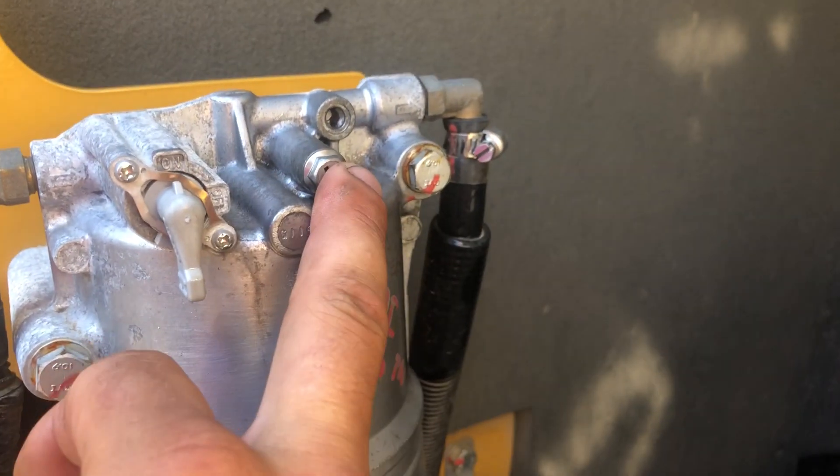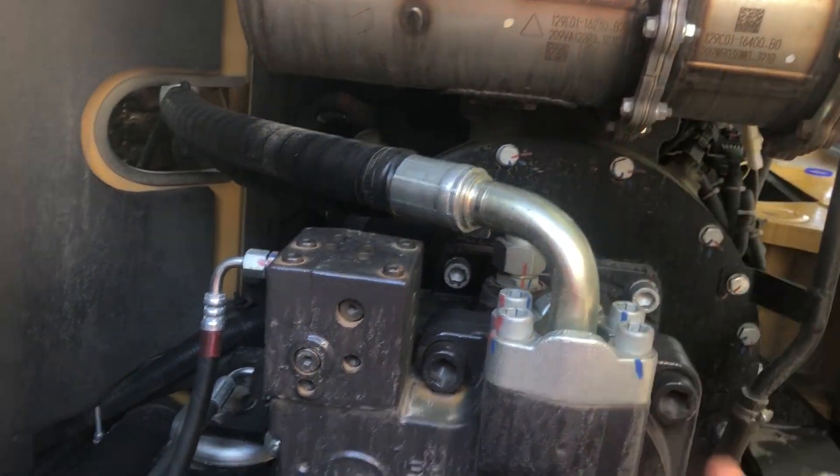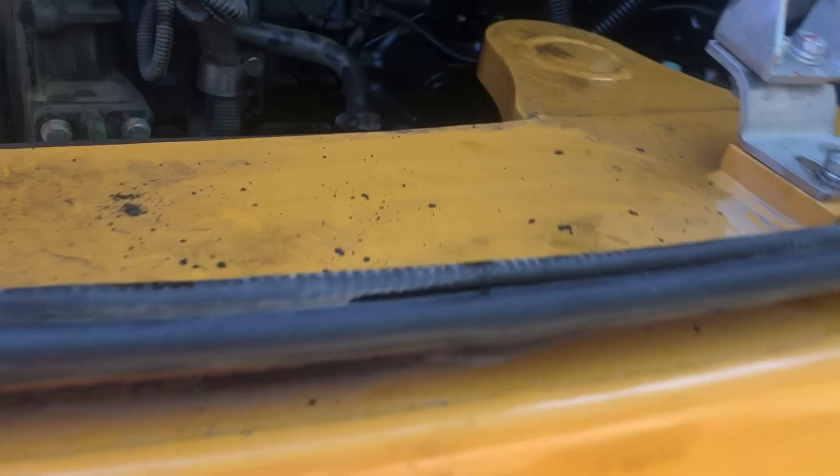Once you have fuel at the bleeder, it'll only be a matter of 10 to 15 seconds of that pump running to fill the upper filter and the machine will start. Other than that, it's super simple. The drain cock for the oil is under here — it's one of those round German-style fittings.